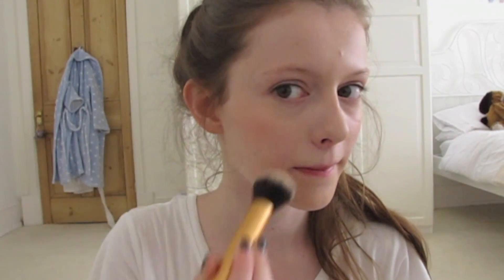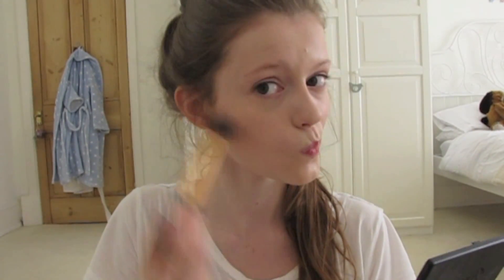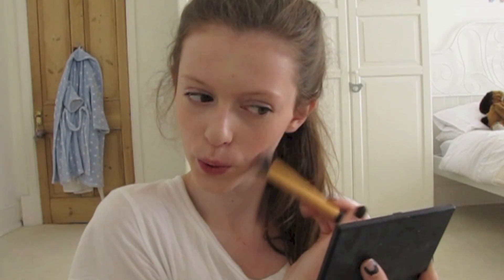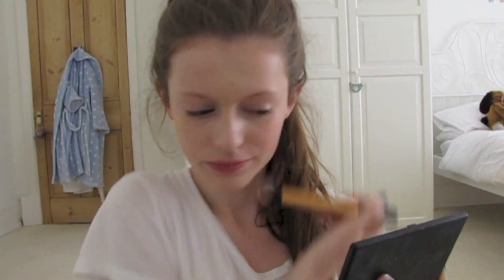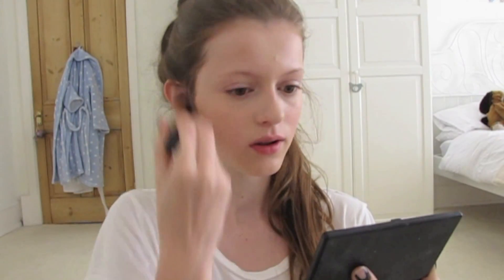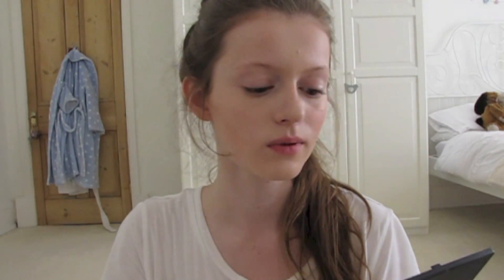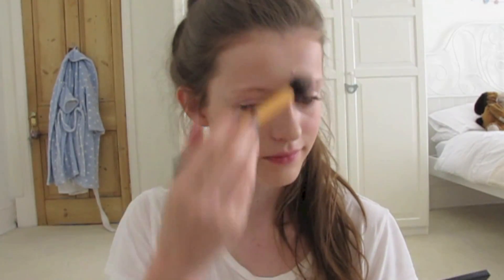I'm using my Collection concealer to go over the places where I want a bit more coverage. Then I'm using this MUA blush called Dolly to just give a really nice colour on the cheeks — it's only one pound and works so well. I'm using a Real Techniques contour brush with my Sleek contour palette in Light, taking the contouring shade to add a bit of definition to my face. Then I'm using the highlight part of the palette on my cheekbones and anywhere I want a bit of shimmer.